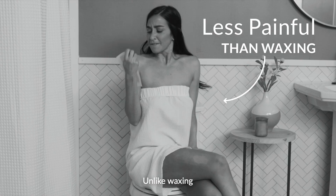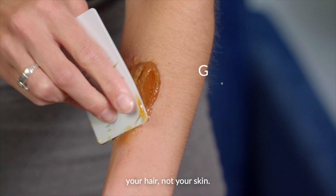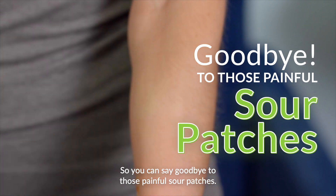Unlike waxing, our specially formulated sugar only sticks to your hair, not your skin. So you can say goodbye to those painful sour patches.